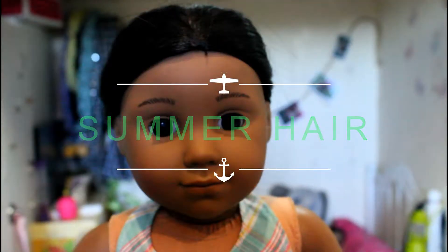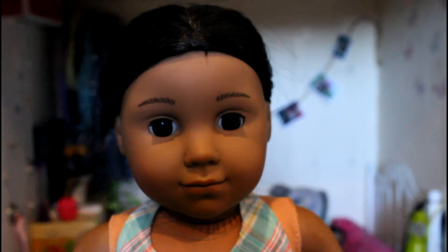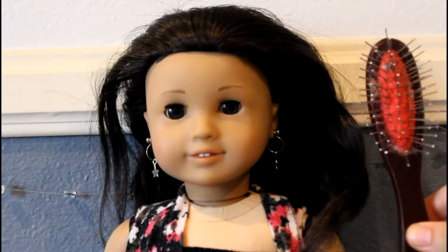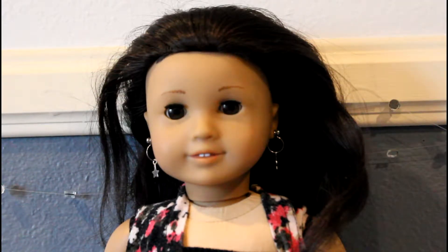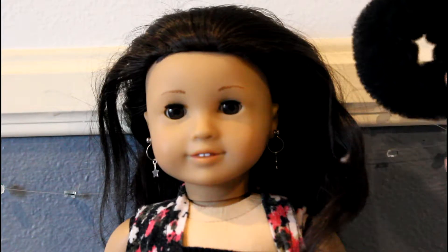The first hairstyle we will be doing is Natalie's gymnastics meet hairstyle. If you haven't seen her compete yet, the link to her latest gymnastics video will be in the description. For this hairstyle you will need a doll brush, a spray bottle with water, small hair ties, a big hair tie, and a bun helper is very useful.